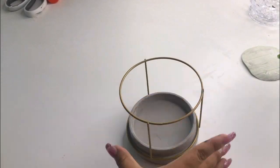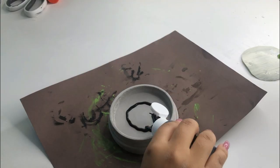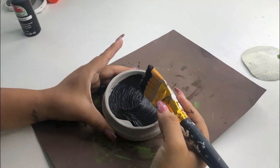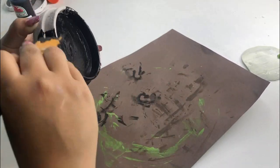For my next DIY I'm going to use the bottom piece of this candle holder. I'm going to paint it black — well, I thought I wanted black but I did end up changing it to brown later on.